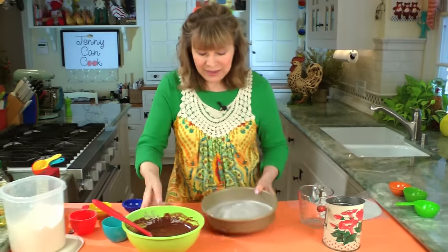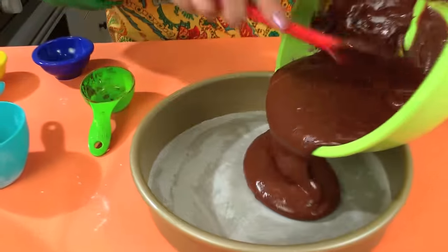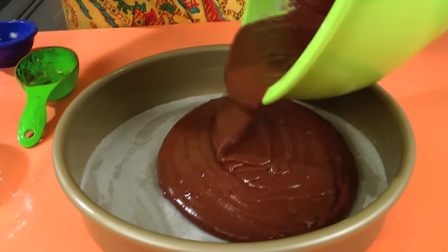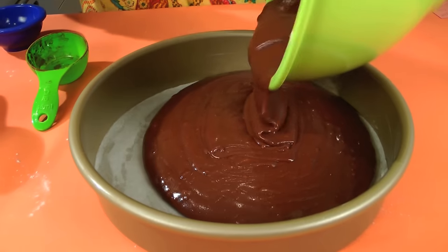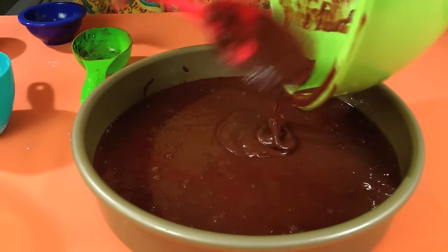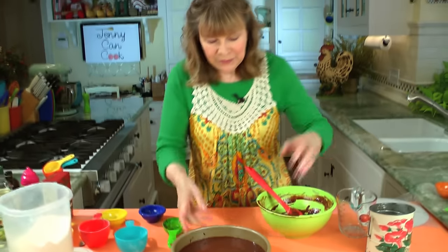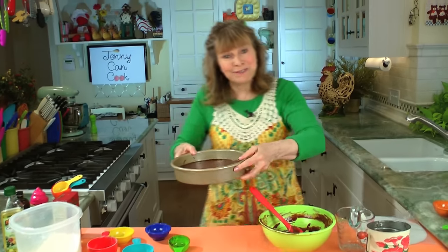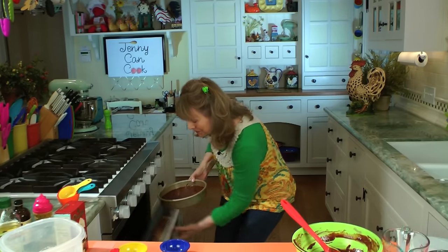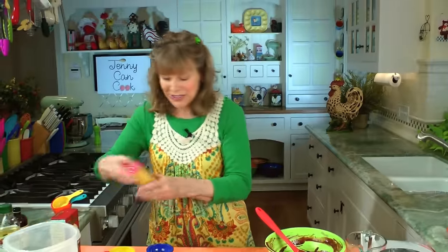Here's the prepared pan — it goes into the pan. That's what your batter should look like, fairly soft. There's the last of the batter. And into your preheated 350 degree Fahrenheit oven. Set your timer for 30 minutes.